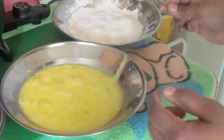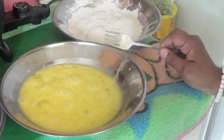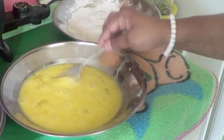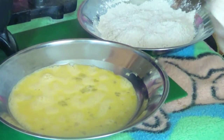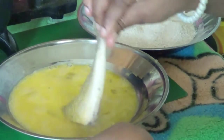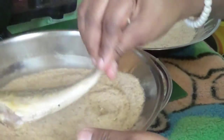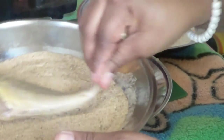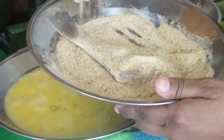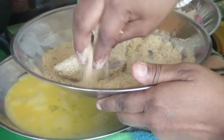Mix it really good, then follow me step by step. Now we're going to begin: take your fish, pass it through the eggs, then into the Italian breadcrumbs. If you want, you can use your hand to make sure the breadcrumbs are covering everywhere on the fish.